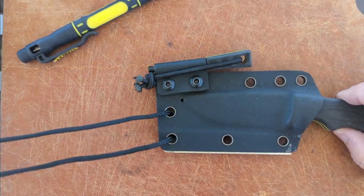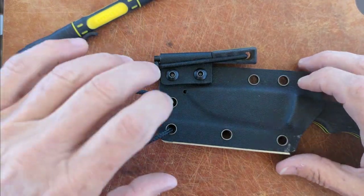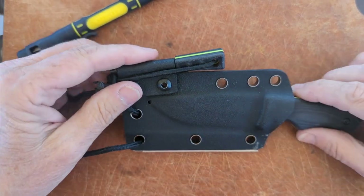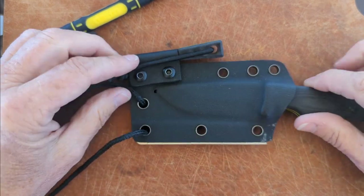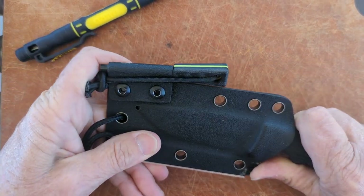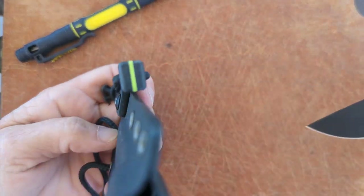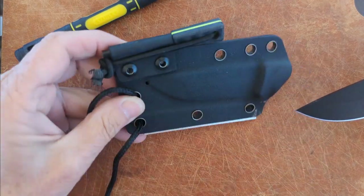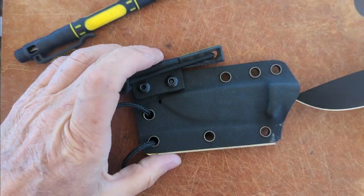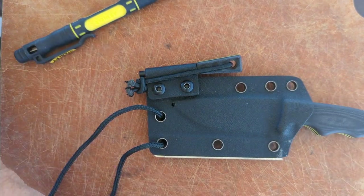I'm going to take the paracord off and put on the belt clip. One thing I noticed when I set this down is the sheath has a hole in it — nice to have a drain hole in case it gets wet in there. So let's put the belt clip on.